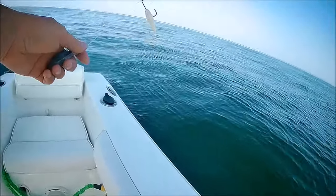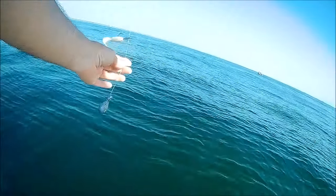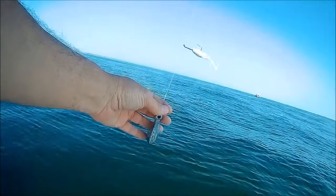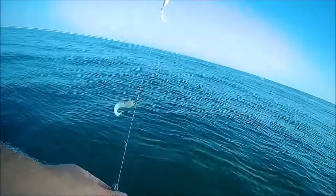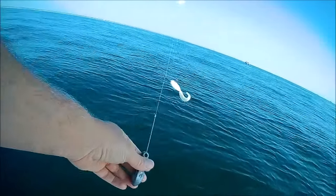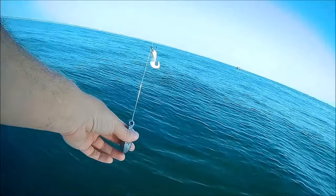I just came out to the Sea Girt Reef and I wanted to try something new. Instead of doing the dropper loop rig, the high-low rig, your typical high-low rig, I just did it like a freshwater drop shot with the hooks fixed in line. I'm going to see if this works.